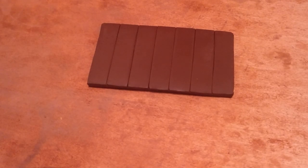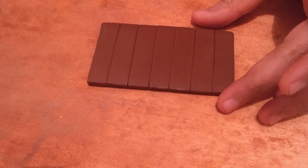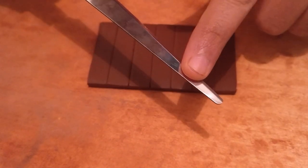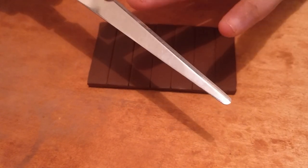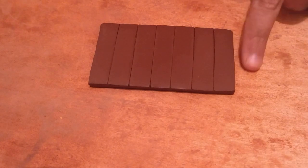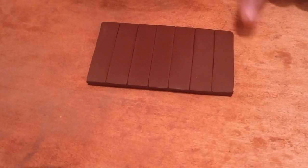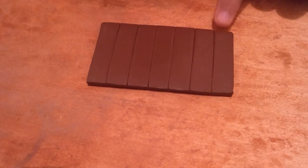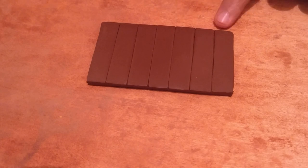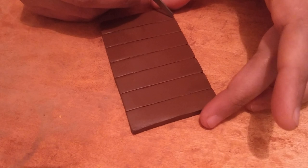Hello everyone, today I'll be focusing on simple designs that can be made with the help of a normal knife — you can use a kitchen knife if that's more convenient for you. I have a slab of clay rolled out here, divided it into seven parts, so I will be showing seven designs. You can start off by doing it this way.